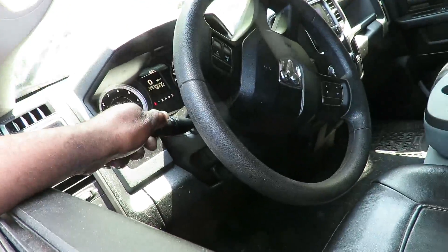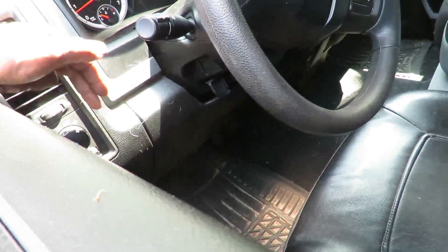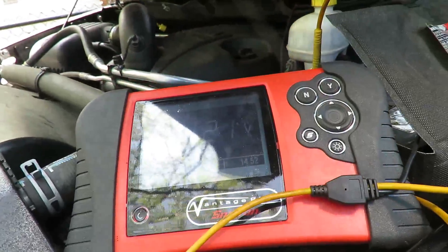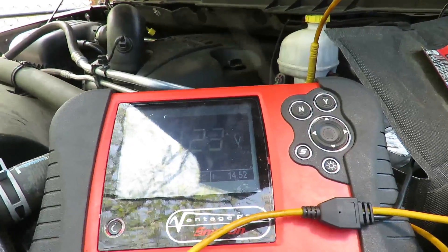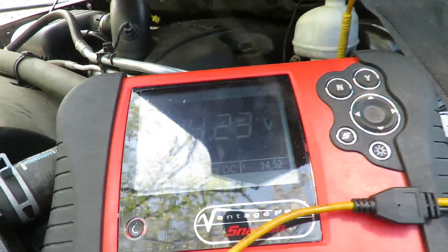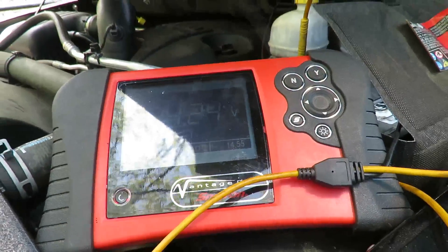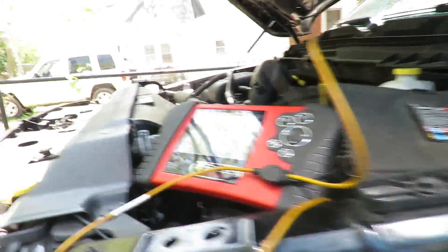We're going to cut the headlights on to put a little load on it. We're still at 14 volts. You want to do that because if the alternator has a bad diode or something, when you start putting loads on it, the voltage will just start dropping. It held right up there — good. Let me unhook all this and we'll be right back.